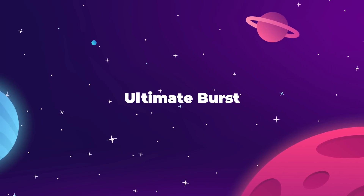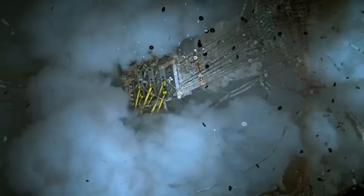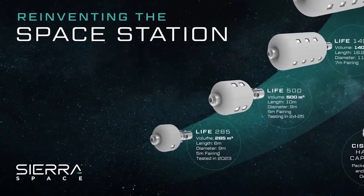This is the latest prototype from Sierra Space of their inflatable life habitat module, and as you can see, it just exploded. Again, this is the second full-scale ultimate burst pressure test that Sierra has performed with the LIFE 285 design.